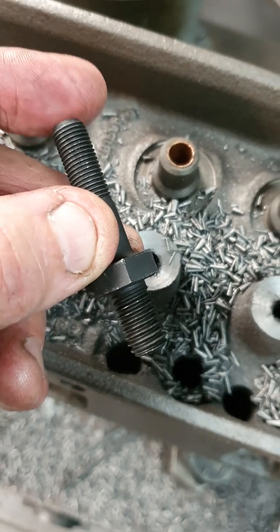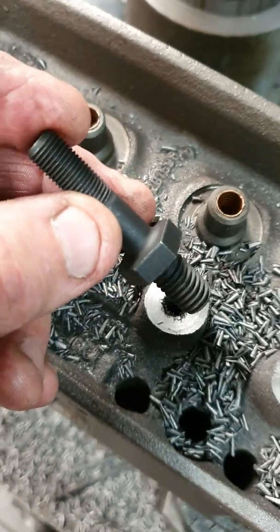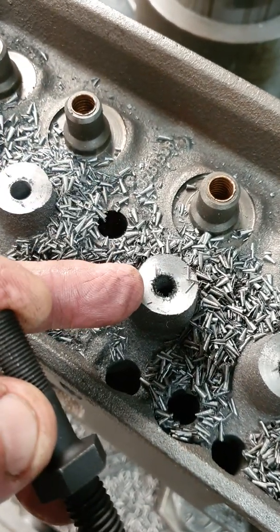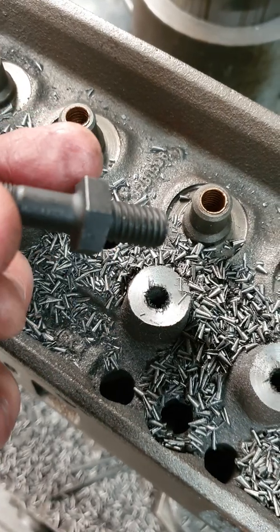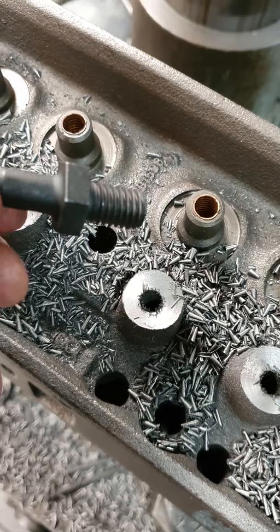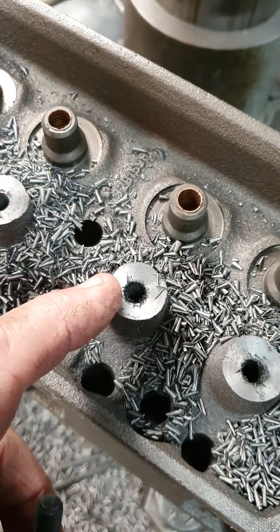It's always preferred to go to the 7/16, which is the bigger diameter. So what we have to do is machine these bosses down. The thickness of that jam nut plus the guide plate is 375 thou, so we're machining from the top of the factory pedestal 375 down.